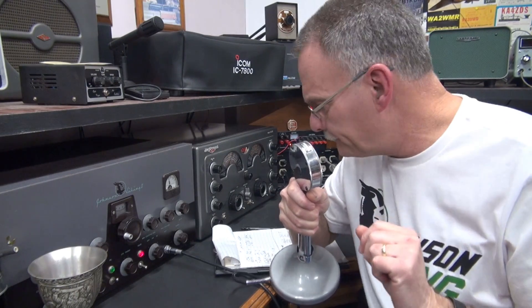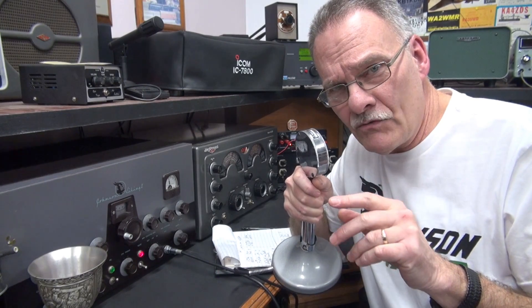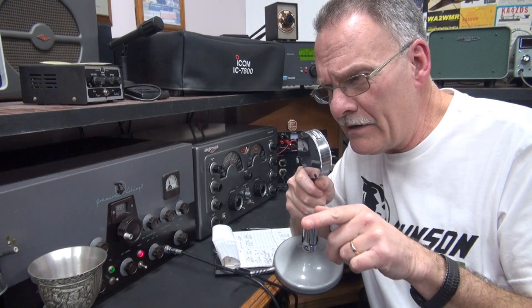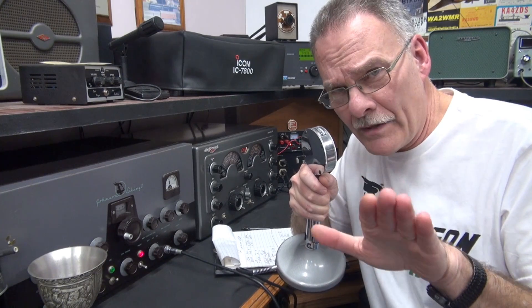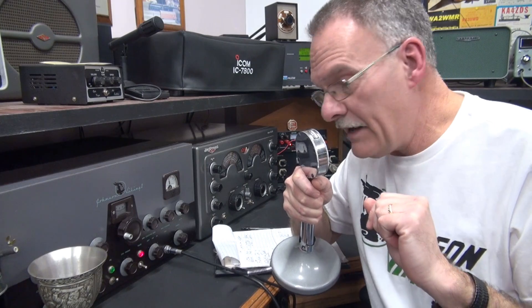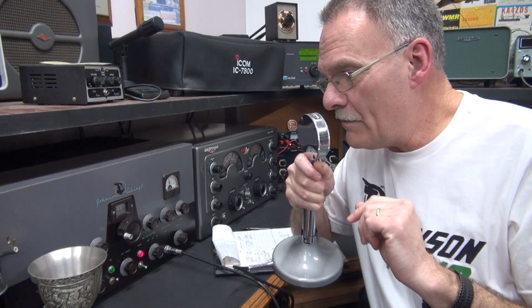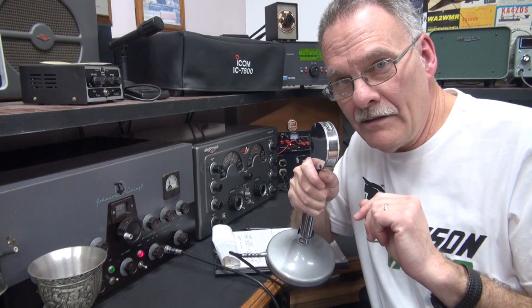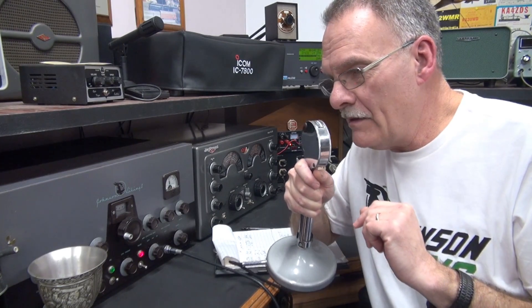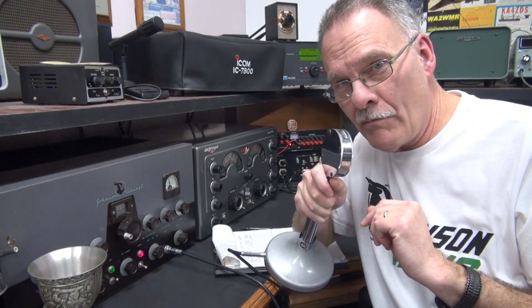We got two stations on, people. We got N3TBW, Brian — he's running the Johnson 500, so that's very cool. And then Kevin, WZ8J. I'm running my Viking 2 and the National 183D receiver, and we're going to put this QSO on YouTube. Over to you, Brian.